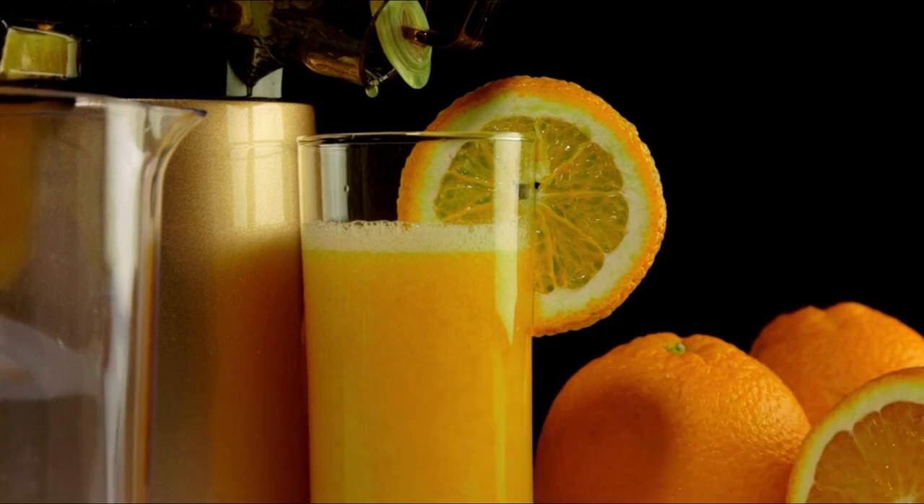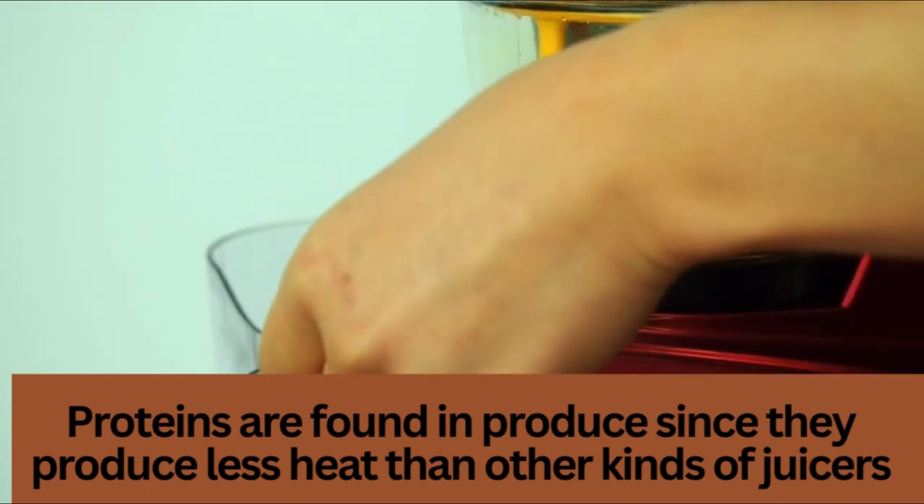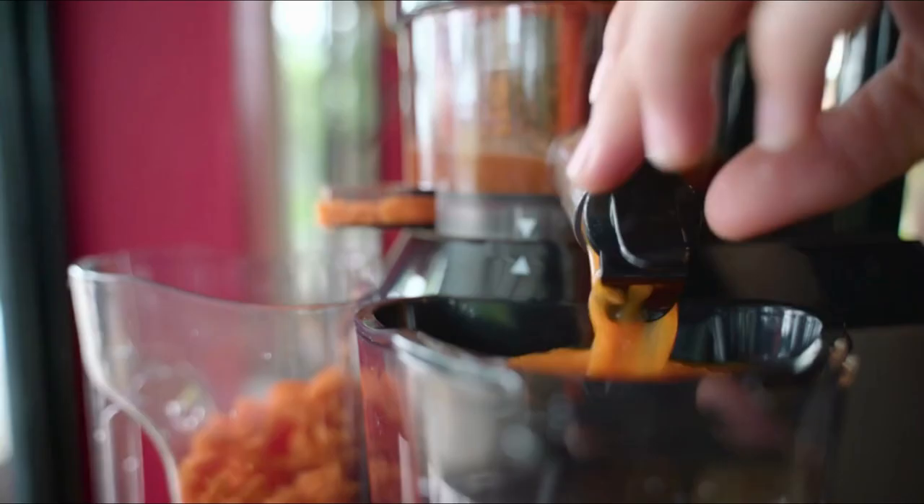It takes about 5 to 10 minutes to juice with a masticating juicer. Some tips to make the process faster include pre-cutting your produce into smaller pieces and using softer fruits and vegetables.